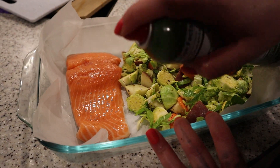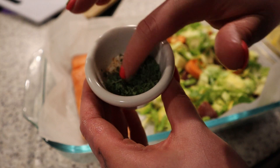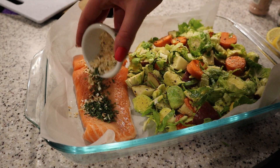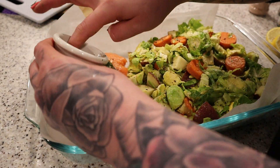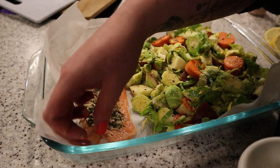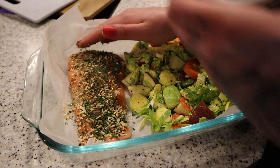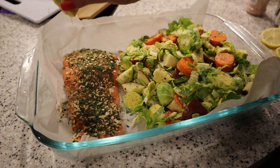Now I'm going to spray the salmon. In this cup I have parsley, minced onions, salt, pepper, and garlic powder — I'm going to make this into kind of a rub for the top of the salmon. I rub it together to make kind of a crust. That would be so good. Then I'm going to squeeze some lemon right on top.